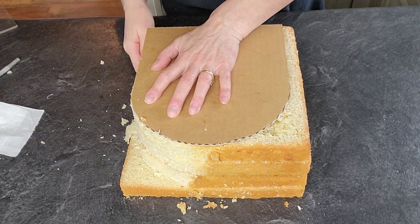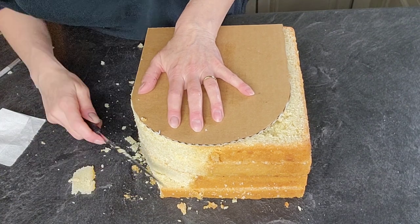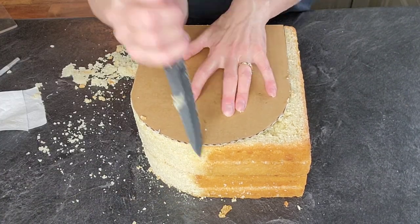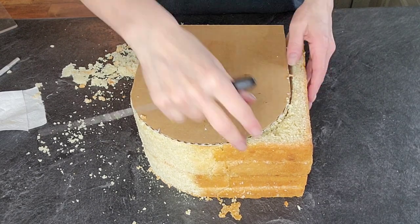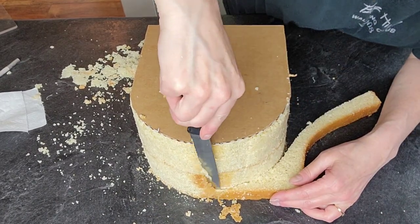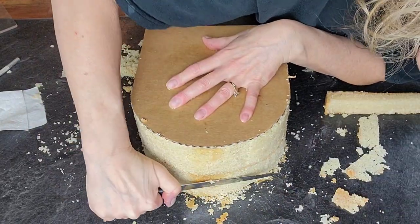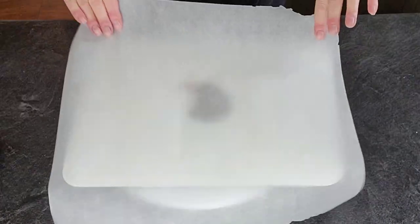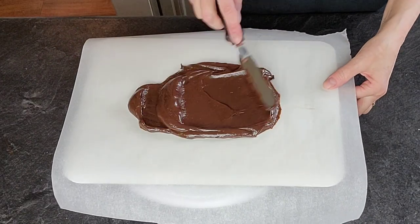Let your knife rest against the board you're using as a template and try to make sure you're holding it directly up and down so your cake is not tapered anywhere. Because this is a thicker amount of cake you're cutting all at once, you could cut each layer at a time if you're more comfortable with that. I've done this a few times so I just lined them up. Now we're just getting our crumb coat ready.